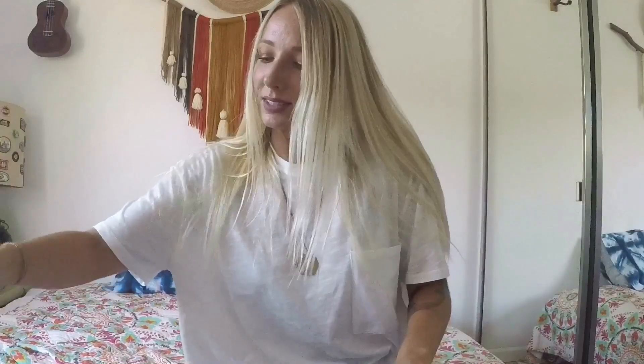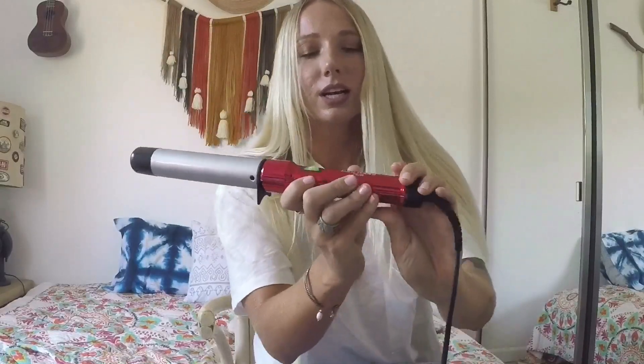I use the Batiste tropical dry shampoo. I don't even put it at my roots — I'm using it just to give my hair some texture. I also use the BedHead Curly Pop wand. It just has an on/off switch, no heat settings, goes up to about 400 degrees. It's an inch and a quarter, same width all the way down. It has a cool tip so you don't have to wear a glove, which I love.